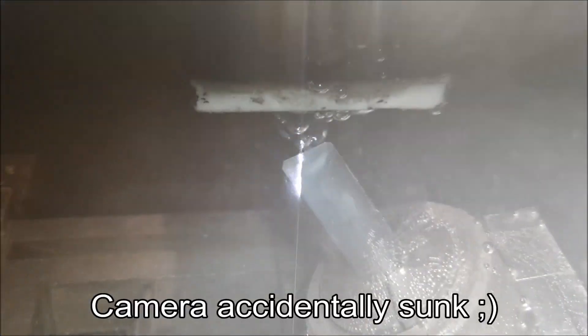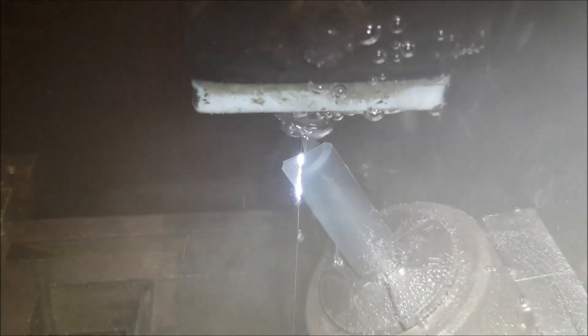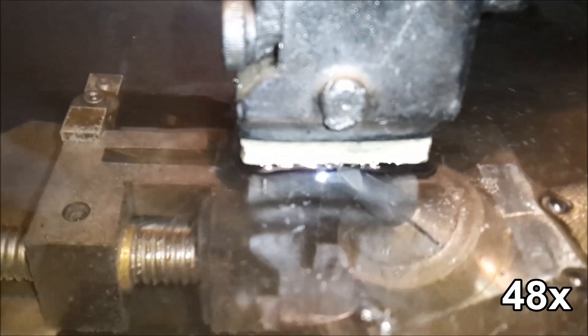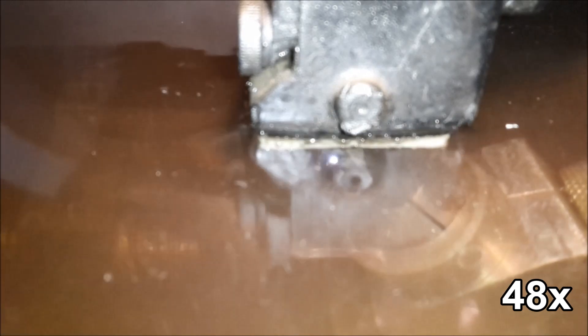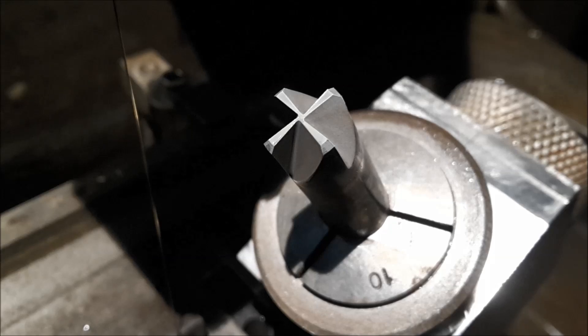So this is the first cut. The 4 flutes are done. Next step is to cut the cutting edges with clearance angles.